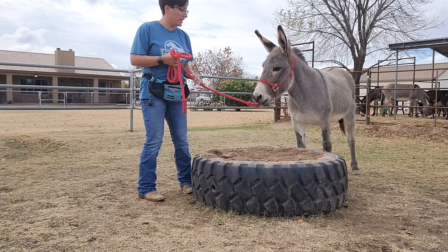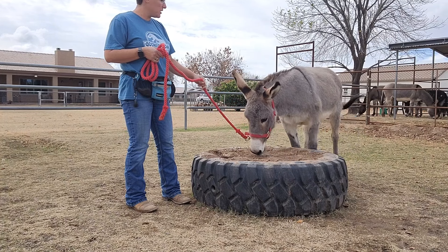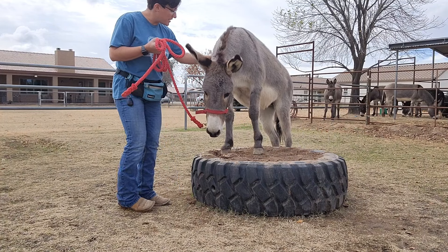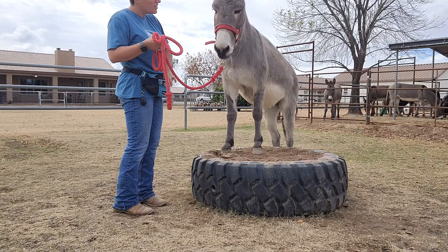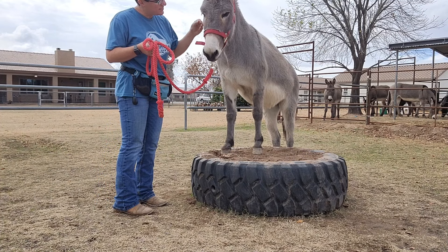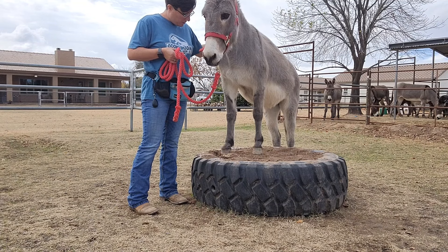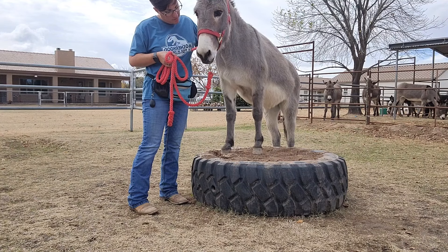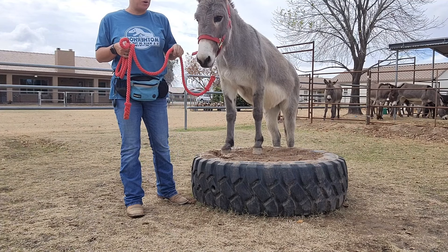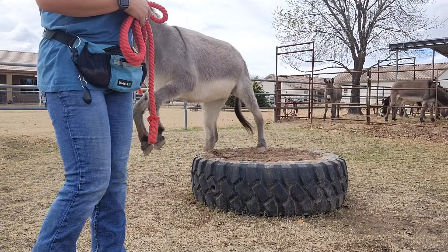She's going to get a treat for that — she put it up there. This donkey, she's really smart. Lots of scratches and rewards. And then I'll walk forward, see if she wants to walk all the way across it or if she wants to hop backwards — that's fine, I don't care.